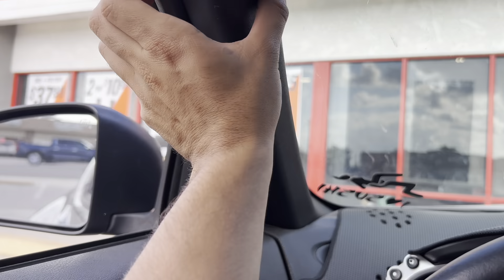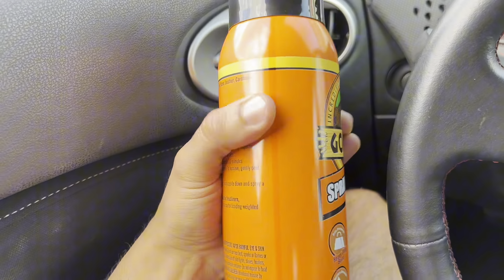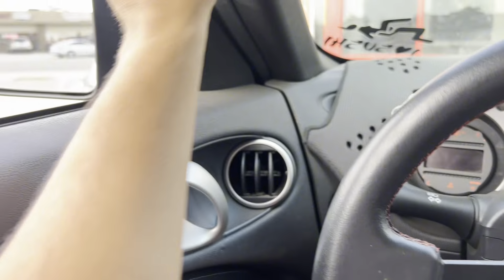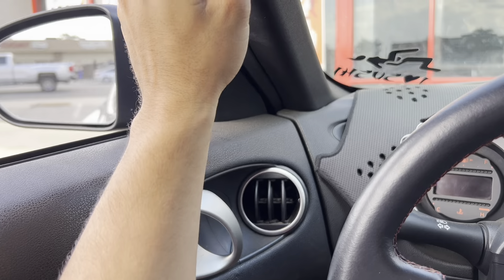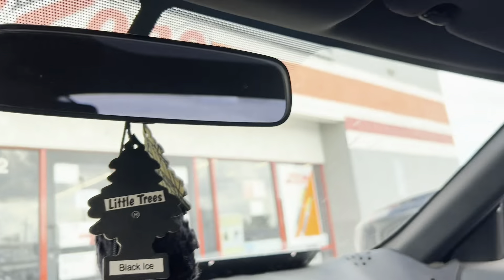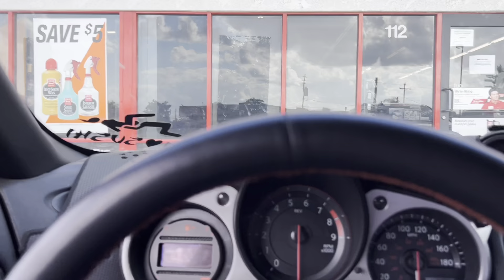All right guys, so we're changing out the pillars today. We got Gorilla Glue spray adhesive — this is what you gotta get. I'm gonna change them out and put some bandanas on them. We got this from AutoZone. Let me show you guys the before.